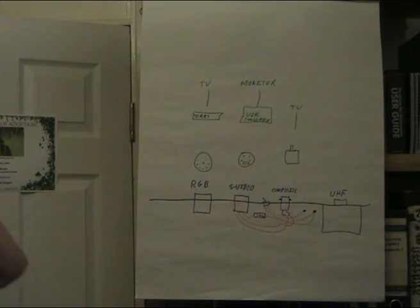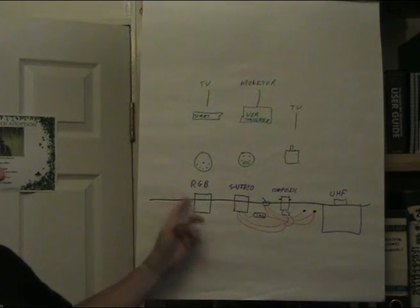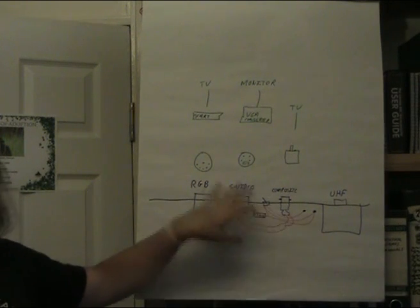Let's go through this BBC Model B. You can see UHF, composite, and RGB - there's S-video here. I know it doesn't come with S-video; we're actually going to add an S-video output to it, and that's what this video is going to be about.